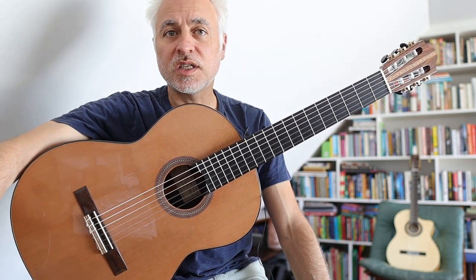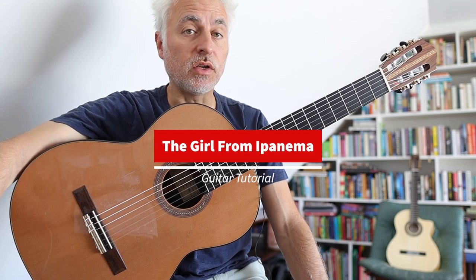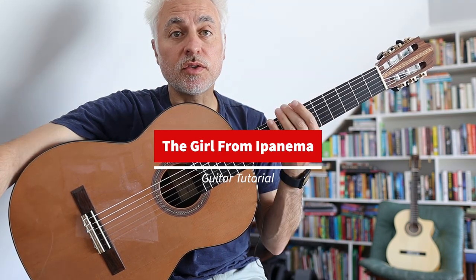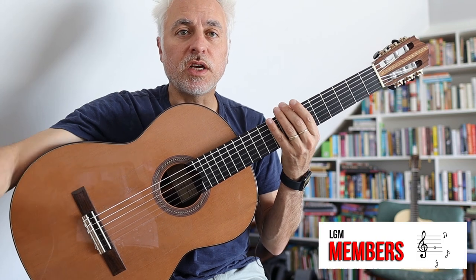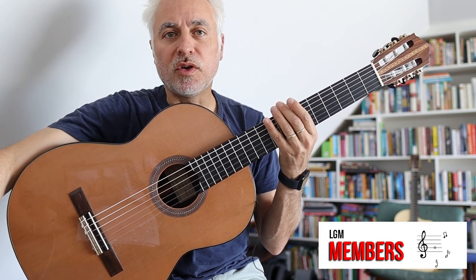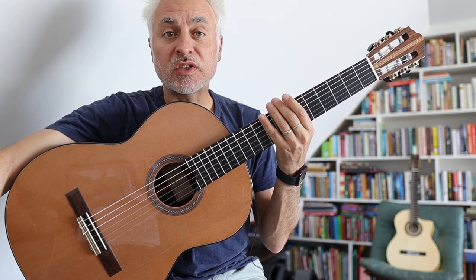Welcome back to Latin Guitar Mastery. Today we're going to do a guitar tutorial on my version of Girl from Ipanema. This is a solo guitar version. If you'd like to download the music or get access to an interactive play-along track, you can go to LGM Members, which is on my blog, and support the channel. So let's jump straight into Girl from Ipanema's solo guitar version.